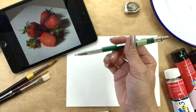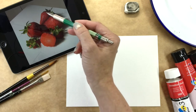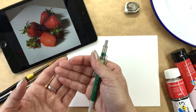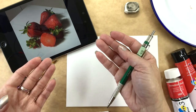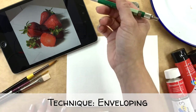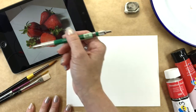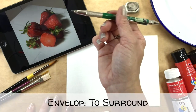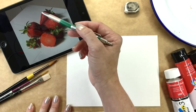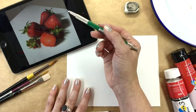It can be really difficult if you try to get one strawberry right, then the next, then the next — you're just bolting them on together and hoping for the best. But with this technique, which is called enveloping, we are literally drawing an invisible line — an envelope — around the grouping. So we're going to look at the shape of that.